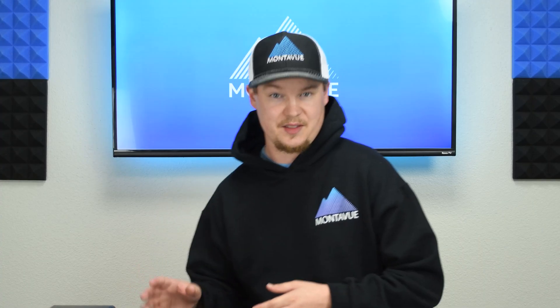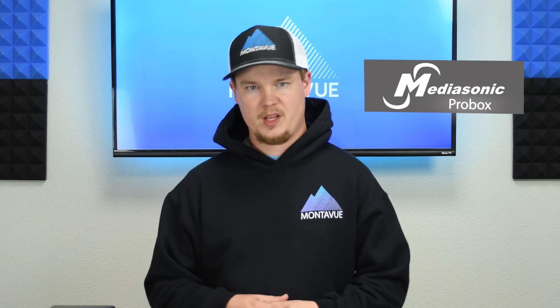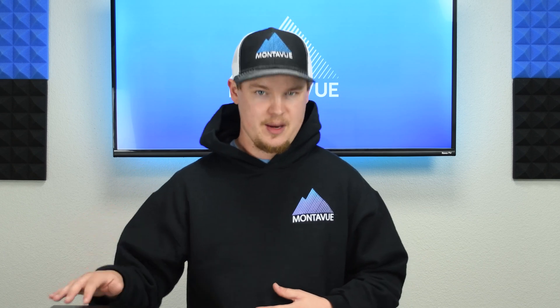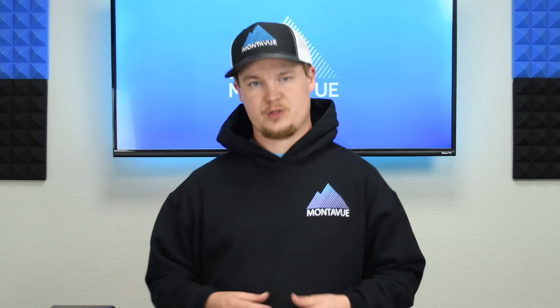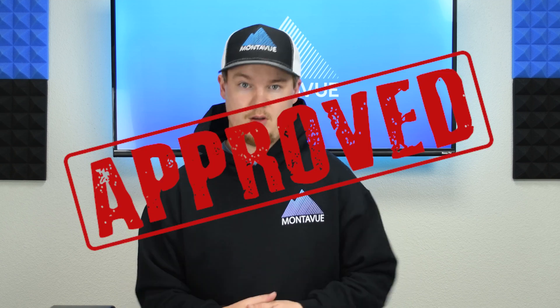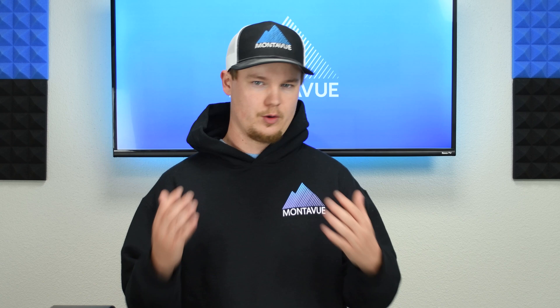The model I'm using today is the Mediasonic Pro Box — this is the 4-bay version with each bay able to contain up to 10 terabytes apiece. Mediasonic also makes an 8-bay version of an eSATA box. Now other brands and models are probably going to work just as well, just keep in mind that the Mediasonic Pro Box is the only one we can verify because we've personally had our hands on it and tested it. You're welcome to try other makes and models — it's fairly simple technology, so it's likely going to work with any eSATA box you find.